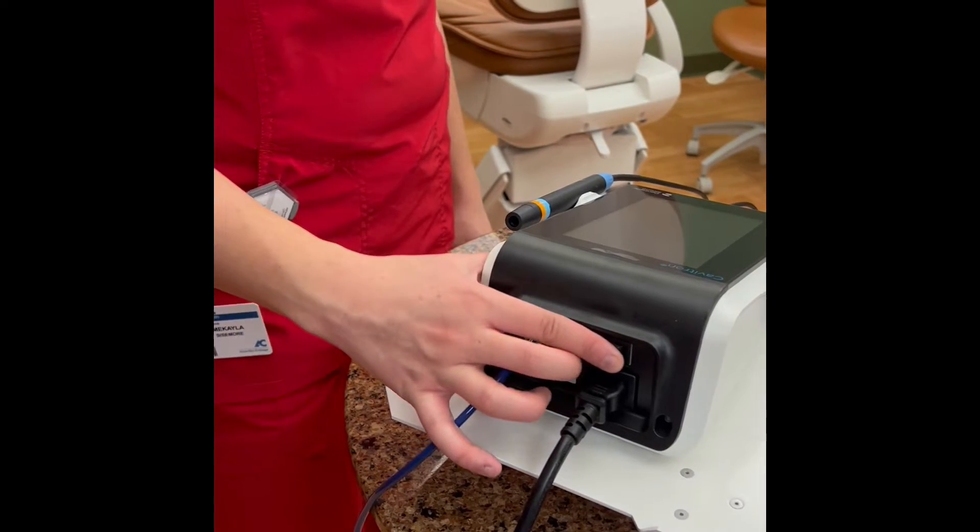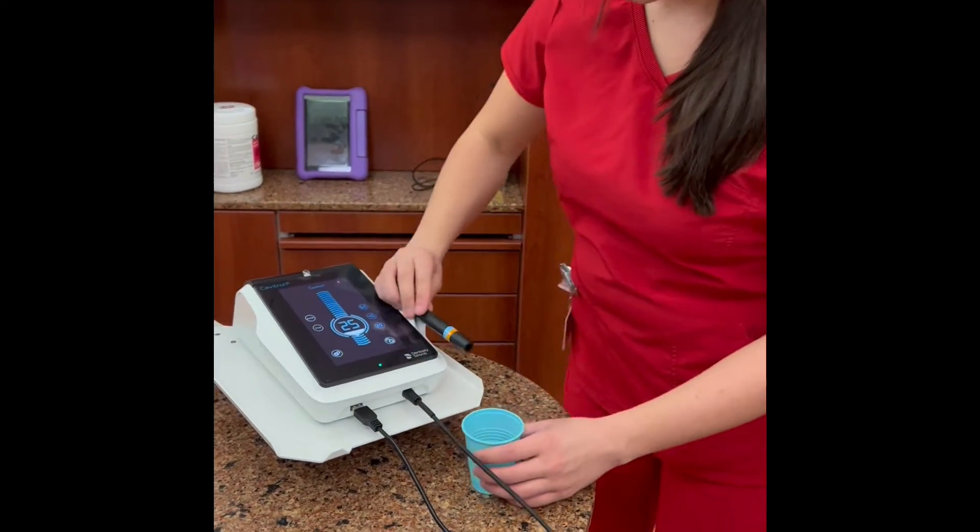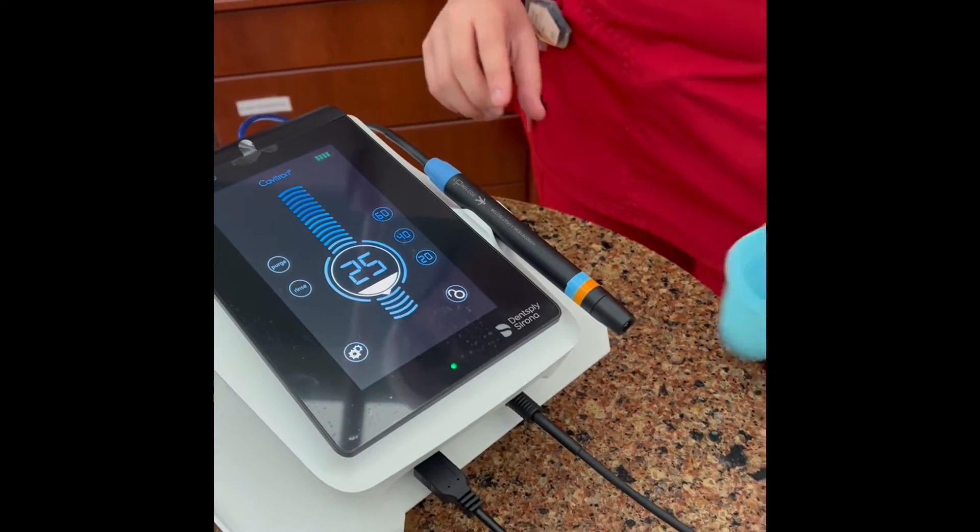Turn on the master switch. Switch on the Cavitron using the button on the back. Purge the device for two minutes by either holding it over the sink or a cup.